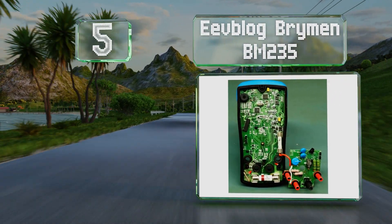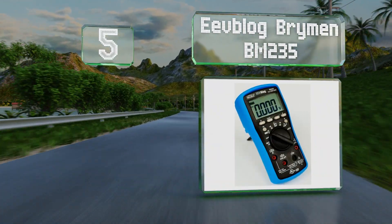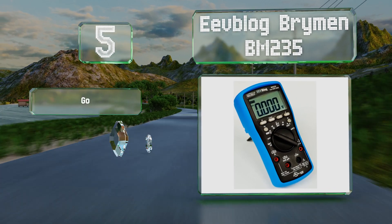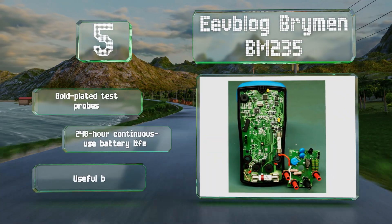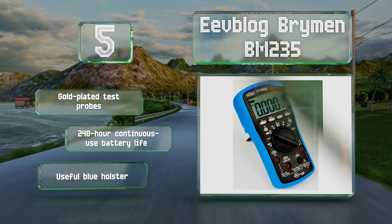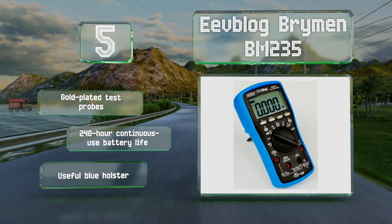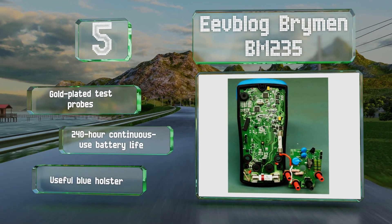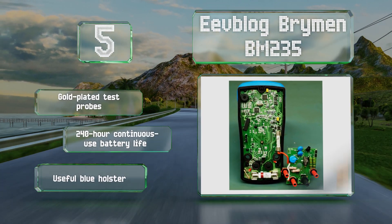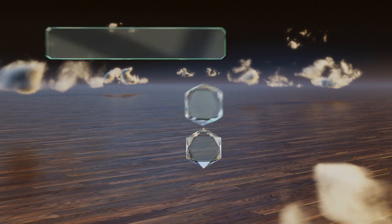Halfway up our list at number five, the Brymen BM235 is a good option for professionals on a budget. It's a CAT 4 model with a 1100-volt rating and an IP40 score on the ingress scale, making it suitable for work on large electrical systems around dusty job sites. It includes gold-plated test probes and a useful blue holster, and the battery lasts for up to 240 hours.